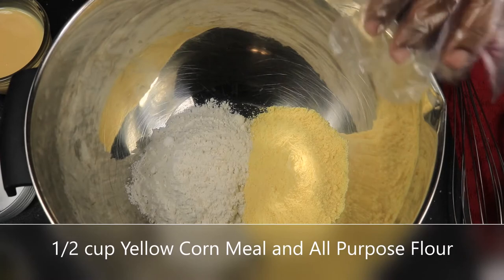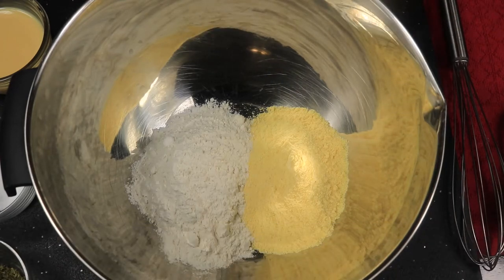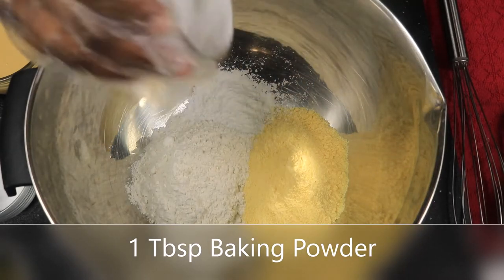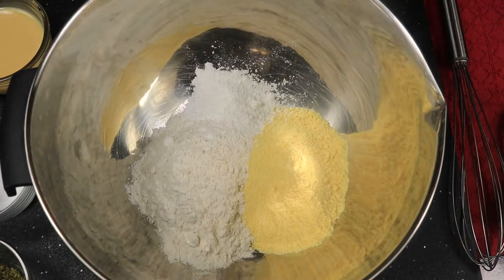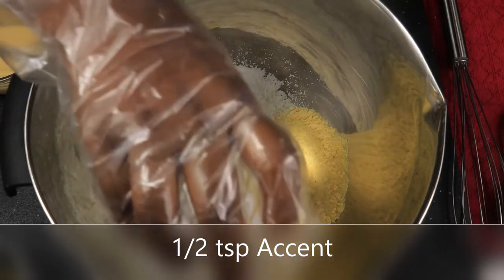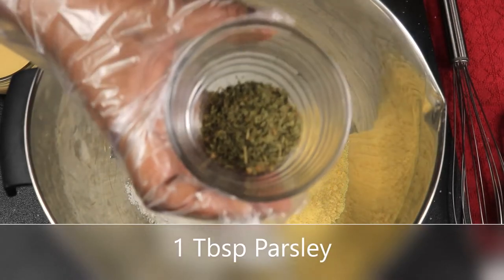I have a half cup of cornmeal and a half cup of all-purpose flour. I'm gonna add in one tablespoon of baking powder, a half teaspoon of accent, and one tablespoon of parsley.